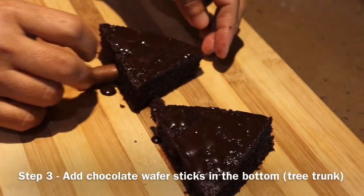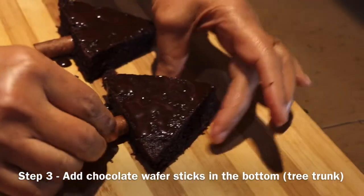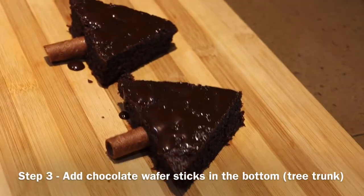Chocolate cigars or wafer biscuits filled with chocolate — we just push them in. They go in very easily. It is a chocolate wafer that has some chocolate in it too.